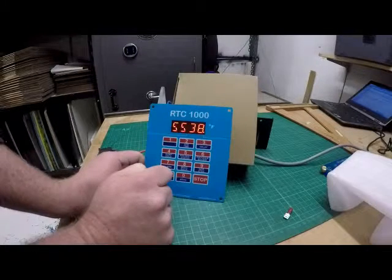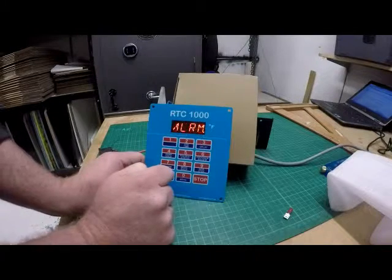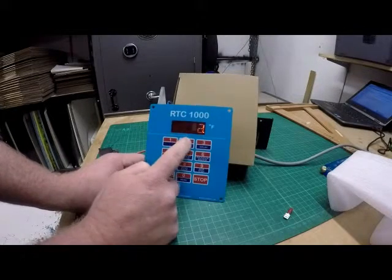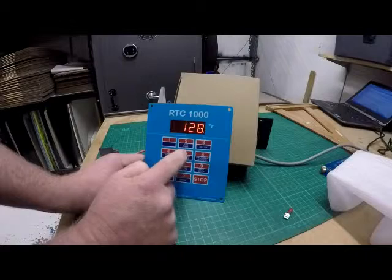This is an alarm temperature. You want to set this temperature just so you can make sure it's not going to go over — it's a highly unlikely event, but you can put an alarm in. So let's go 1285.